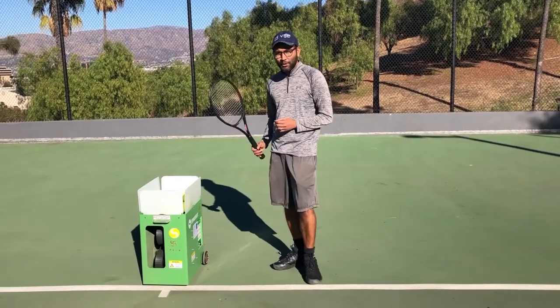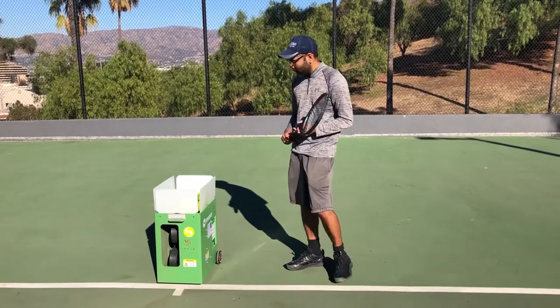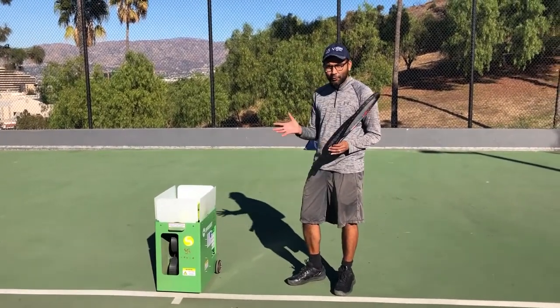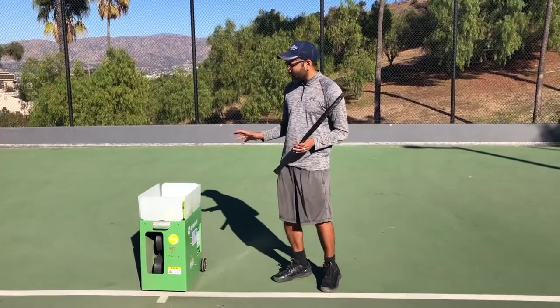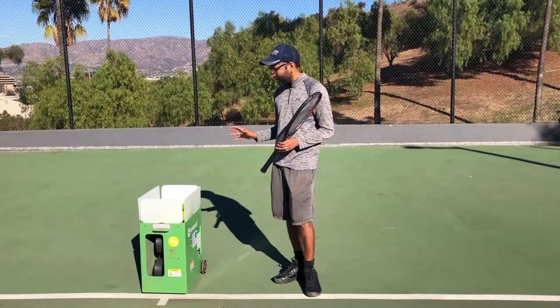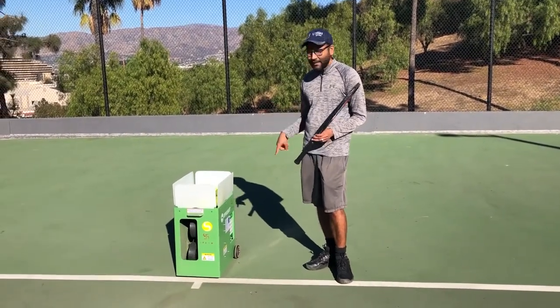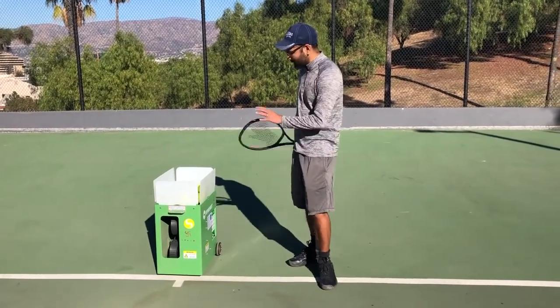This one right here is a Spinshot Player high spin version, the high spin model, which can go as high as 75 to 80 miles an hour. As you can see over here, I have put the machine on the baseline and I have powered it on so it has completed its initialization. Let me show you some of the settings over here.